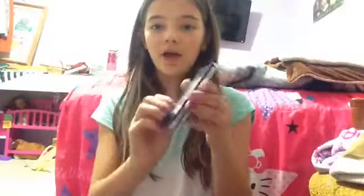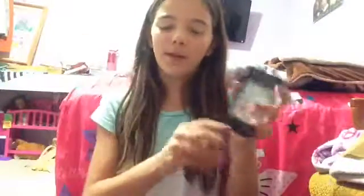Hey guys, it's Summer here, and I got this new toy when we went for a girls night with my auntie, one of my cousins, and my mom, and of course me.